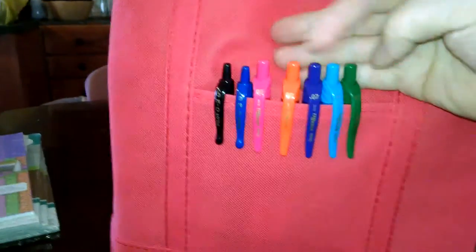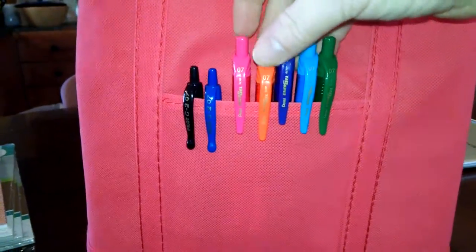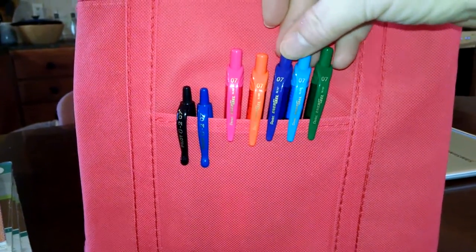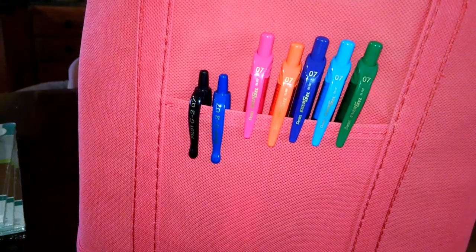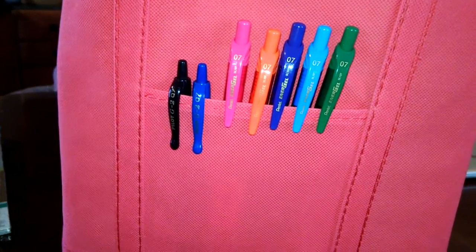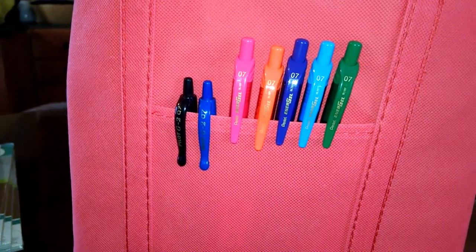Let me show you what I have in here. First, the pens I use in my planner. These five are the Pentel Energel pens - I have green, light blue, purple, orange, and pink. I got these at Staples about a year ago. They came in a set of five. They have an eight-set now that I think has red, blue, and black in addition to these colors, and the next time I need to buy pens I will probably get one of those.